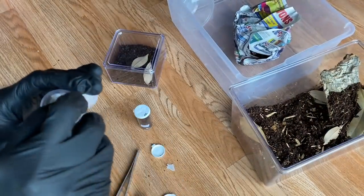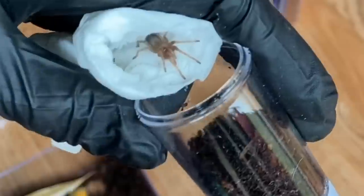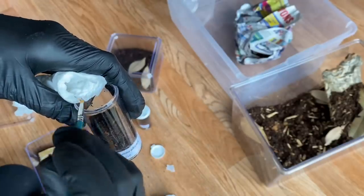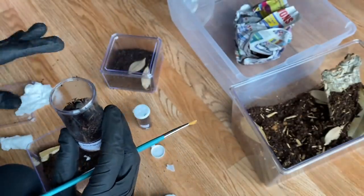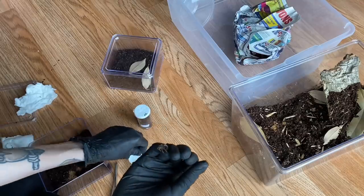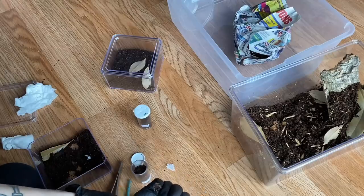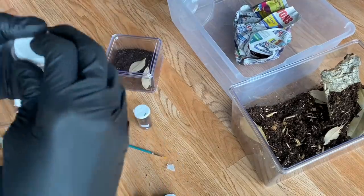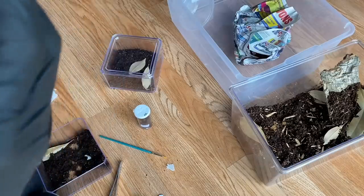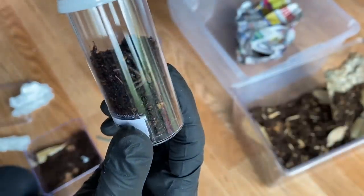Next is the Brachypelma albiceps — this one's a little bit bigger! Holding it up so you can see. I said I'm not worried about these bolting — and then it immediately bolts out of the container! Look at that little Brachypelma albiceps, it's so cute. She really did not want to go in the vial, but she's in now and already finding a little spot to dig. So that's the verdezi and the albiceps unboxed — one more to go.